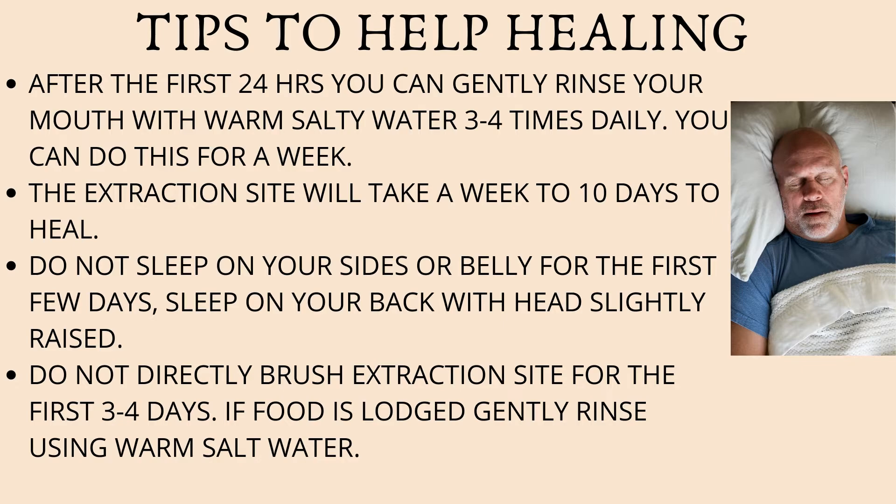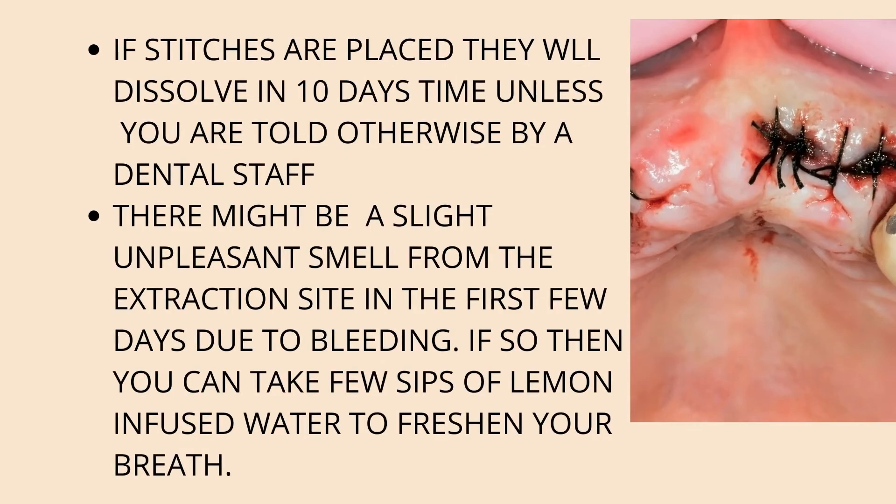Do not directly brush the extraction site for three to four days. If any food is lodged, gently rinse the area with warm salt water. In some cases, your dentist may place a few stitches in that area. These usually dissolve in about 10 days and there's nothing to worry about. Occasionally, your dentist may use a non-resorbable material, in which case you may have to go back to the dental office for the stitch to be removed — the dental assistant will usually fix an appointment for this.